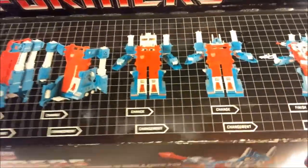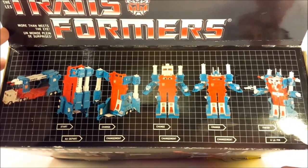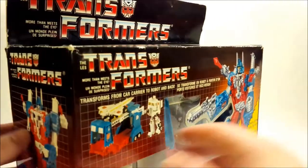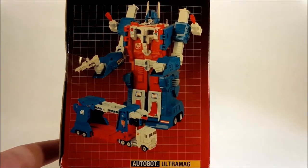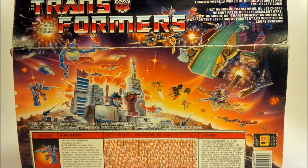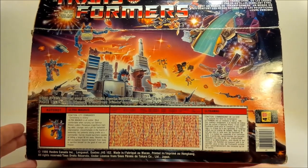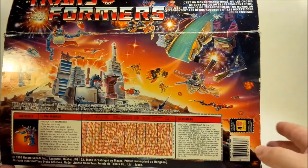Up on the top of the box you can see the steps in transformation — you start, you change, then you're finished. On the side you get a really good picture of Ultra Magnus with a white chest piece, kind of odd. On the back, oh, that G1 art. So gorgeous. The humongous tech spec that you need the decoder for. Ultra Magnus was worth four points. So cool.